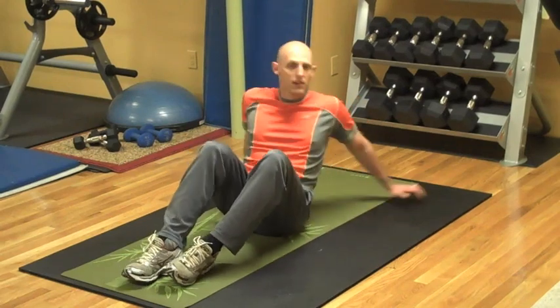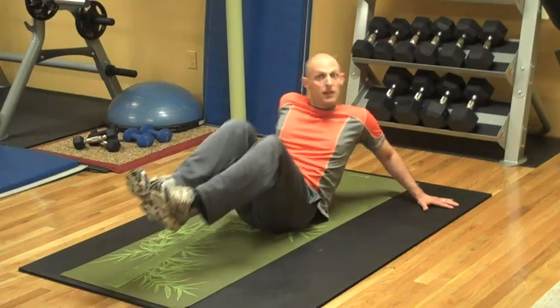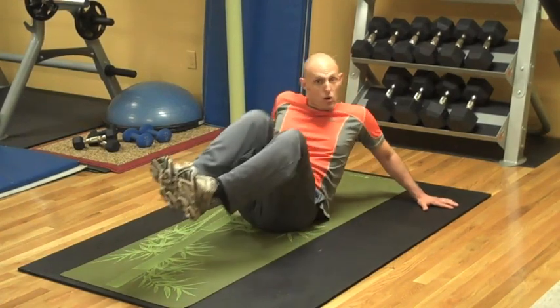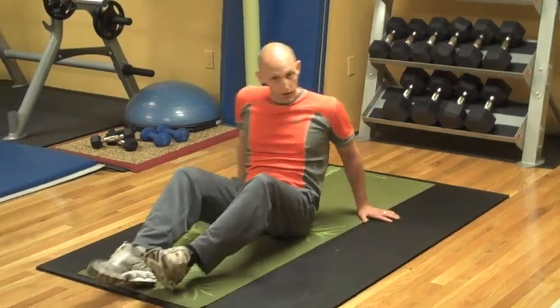Let's do the other side for five. Out. I'm going to keep this workout short and sweet, really focusing on the love handles. Two. And hold. Beautiful.